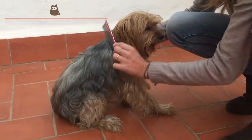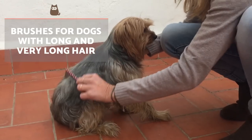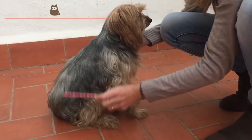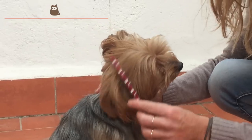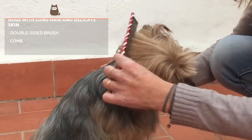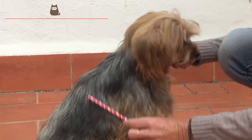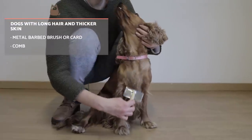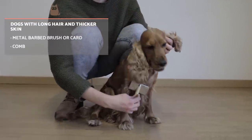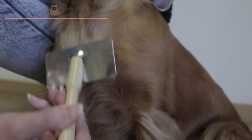Dogs with long or very long hair are the ones that need more attention when it comes to their hair care. Since they tend to have a lot of knots and tangles, the most appropriate thing to do is to brush their coat every day and go to a groomer when necessary. For long-haired dogs with delicate skin like Yorkshires, we recommend using a double-sided brush. These have round bristles on one side and harder synthetic bristles on the other. First, you must brush with the side with round bristles, combing the mantle carefully and removing any existing dead hair, then use the other side to provide softness and shine.